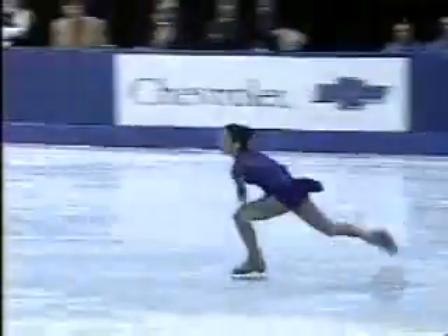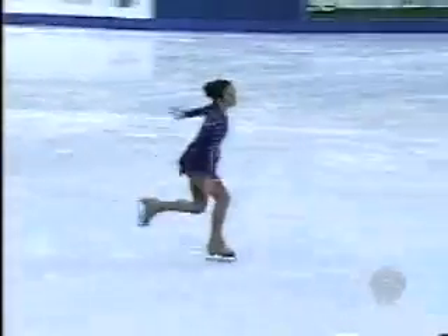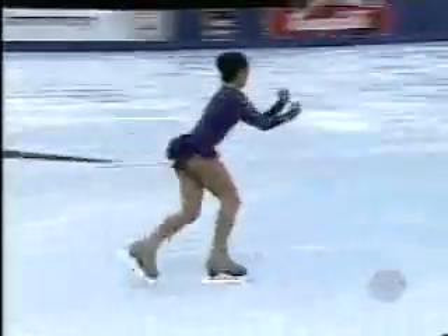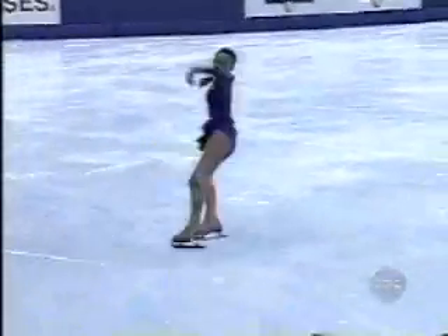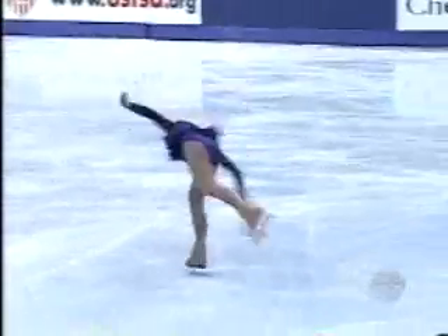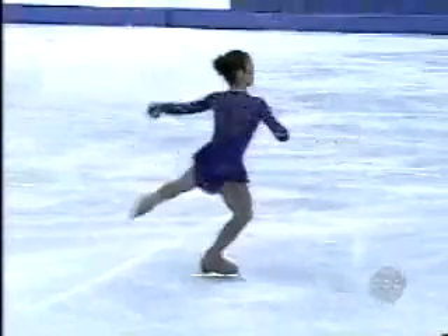Watch the lift that she gets. They stretch up in the lift. Good height. And she pays attention to every detail of this program. Triple loop — double-footed at the end. That death drop is worthy of any athlete in this competition.